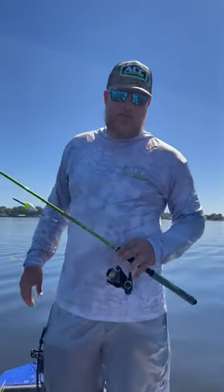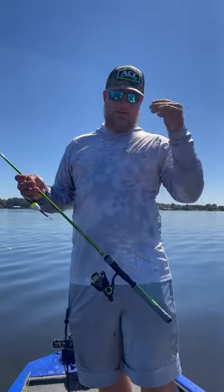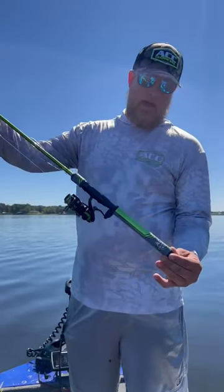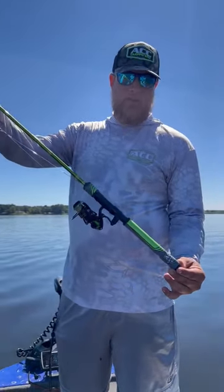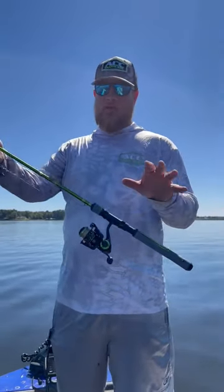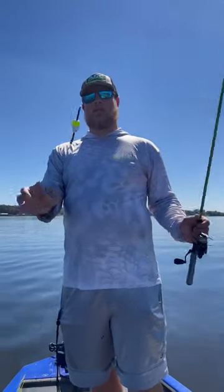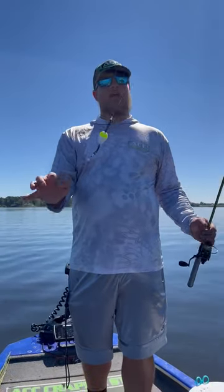What's going on everybody, 903 Fishing here with ACC Crappie Sticks. Check out the newest addition to the ACC line of crappie rods — we have the seven foot one piece right here with the newly designed super grip handle. This rod is 4.2 ounces, it's a medium light action, and we're slip corking live minnows today.